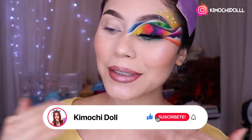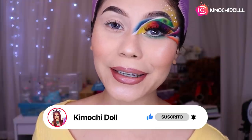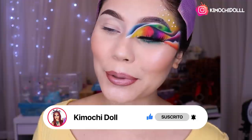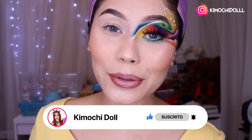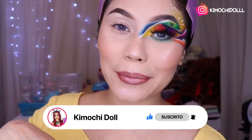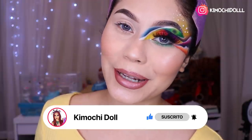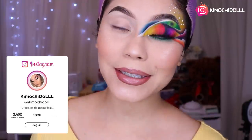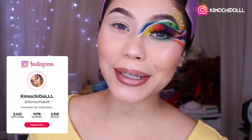Mis quimuchitas y quimuchitos, este es el resultado de este look. Espero que sí les haya gustado y lo practiquen — no les voy a decir que está fácil porque sí me tomé mi tiempo, pero sí lo pueden lograr. No olviden activar su campanita aquí abajito para que YouTube les envíe notificaciones cada que suba un tutorial. Si recrean este look no se olviden etiquetarme en Instagram. Cuídense mucho, gracias por verme hasta este punto y nos vemos hasta mañana.